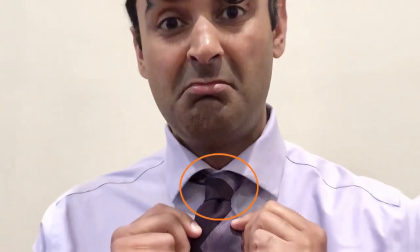Two of the biggest faux pas that I see in tie tying are the extremely small knotted tie which is too long, and the very large knotted tie which is too short.